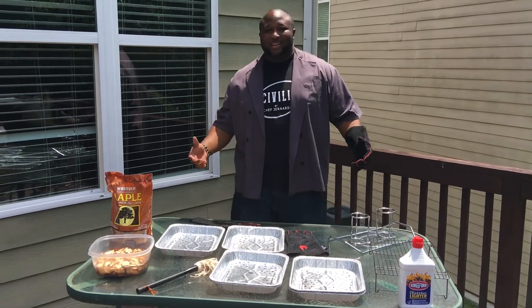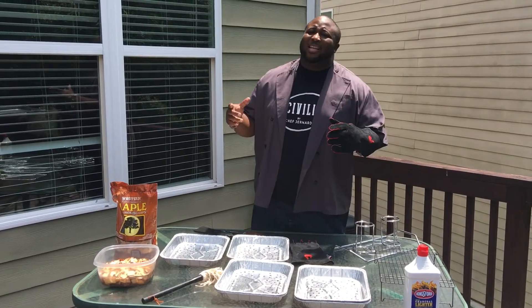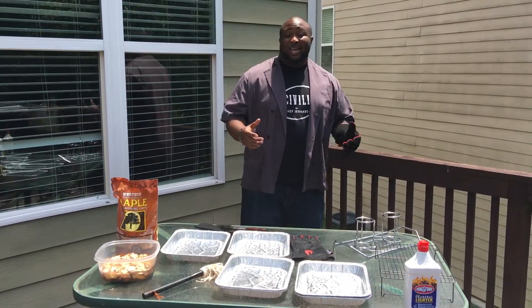What's up, y'all? It's Chef Jannard right back at you, and guess what? Today, on this hot summer day, we're doing what we love to do most, and that's grilling.